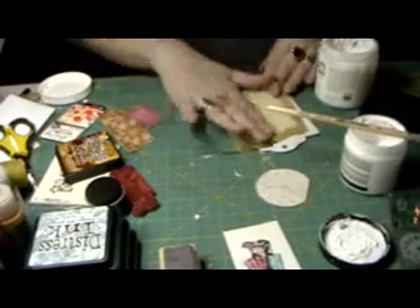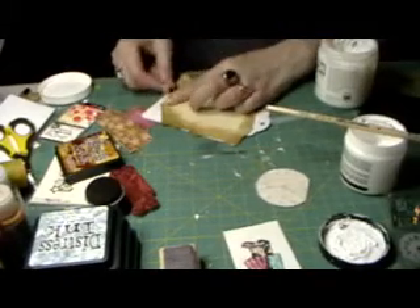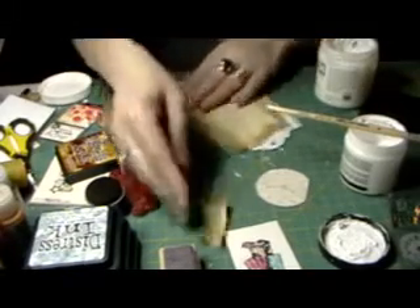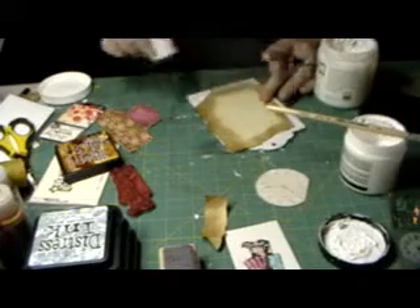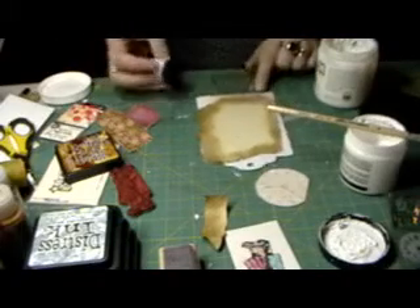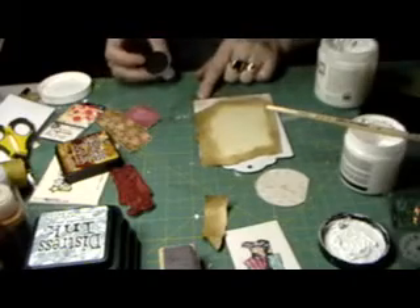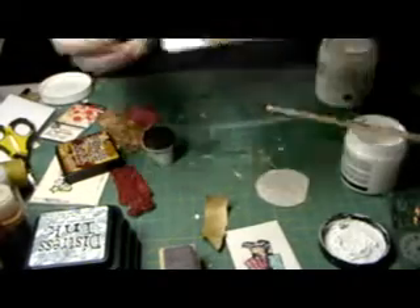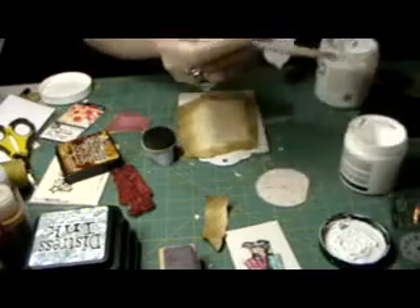I'm just going to put this down like that. On this side I'm going to tear it again — I like to show some of the board. I'll ink this up a little. By putting down the gesso first, if you then put down your ink on there it gives you a lot of different markings and makes it look a bit vintage.